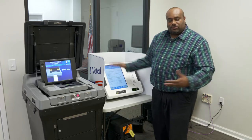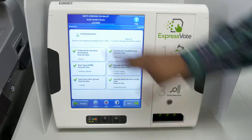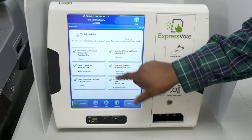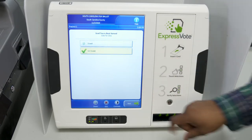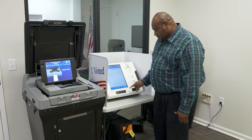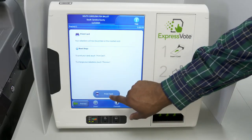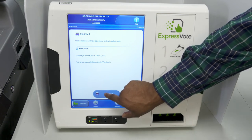Once the voter has gone through their ballot, they will have a review screen to see exactly what choices they have made. If a voter decides they would like to change a particular contest they were not satisfied with, they can touch on the contest and change to whatever selection they would like to make. As soon as they press next, it takes them back to the review screen, and once they finish reviewing, it will take them to the print card screen, where it will print their ballot and the ballot card will eject from the ExpressVote.